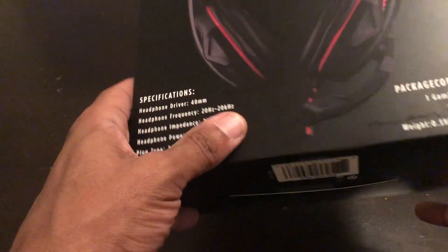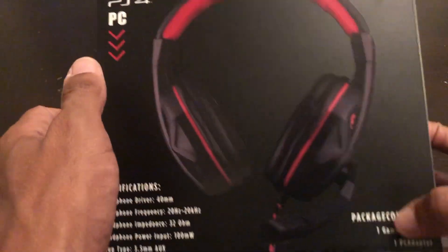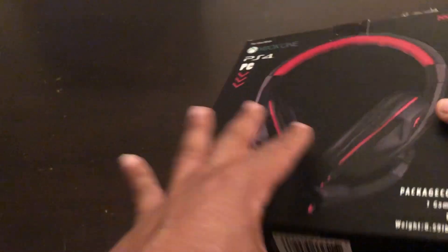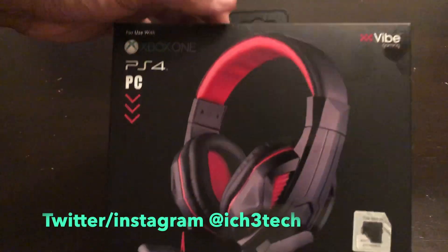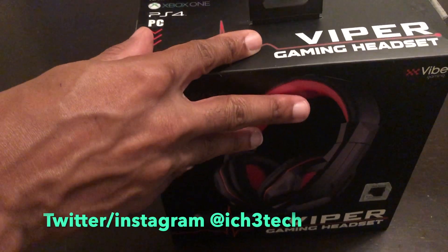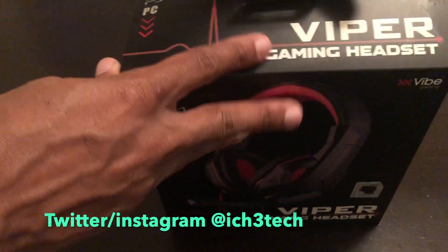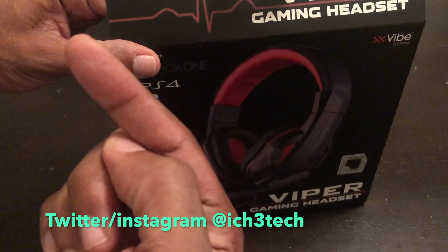It's got a 3.5mm jack so you can use it with your phone if you want to as well. I'm going to test the quality out. Let me know what y'all think about this headset. I may be doing a giveaway — stay tuned, a giveaway for 2K20 is coming up soon.